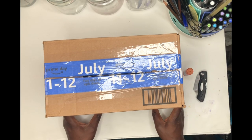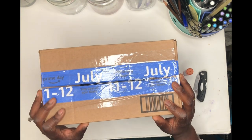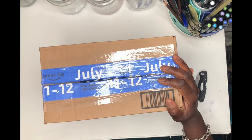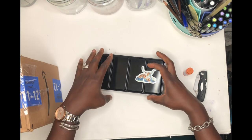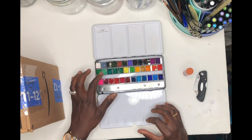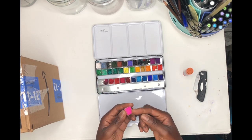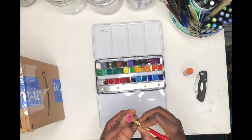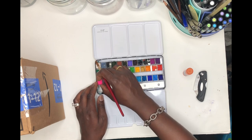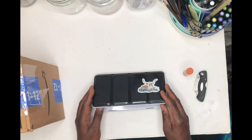Hi everyone, today I'm going to be showing you my mini haul from Amazon. I got myself a palette to use for my gouache. I already have a watercolor palette, but with gouache I don't like these wells because when you have a brush it's hard to get gouache colors out. So I'm going to be giving my old palette to my little girl and showing you my new haul.